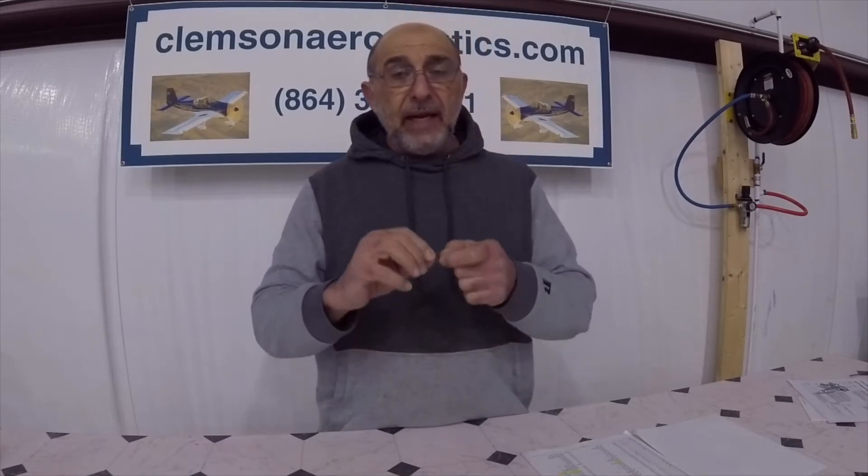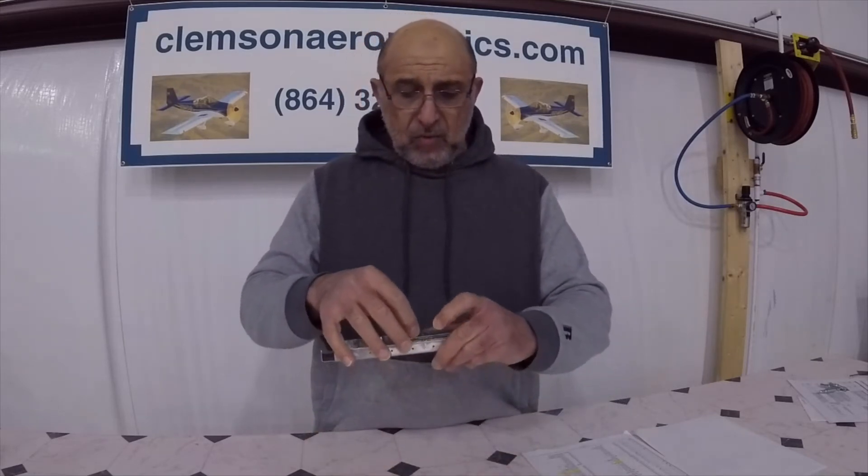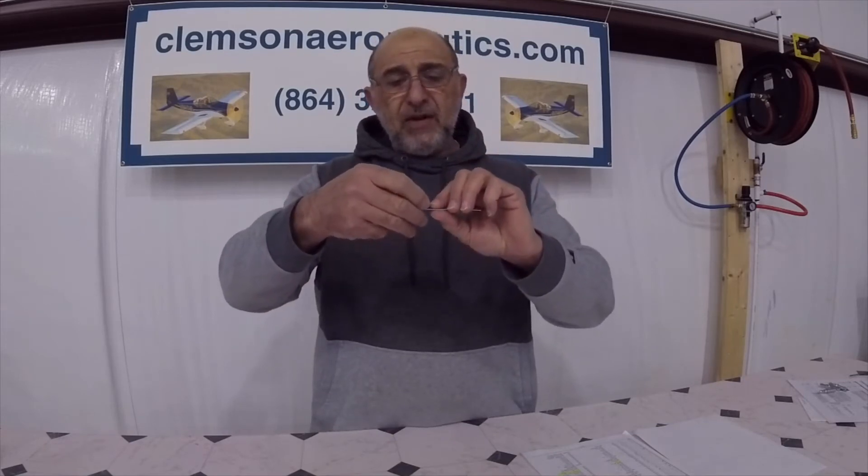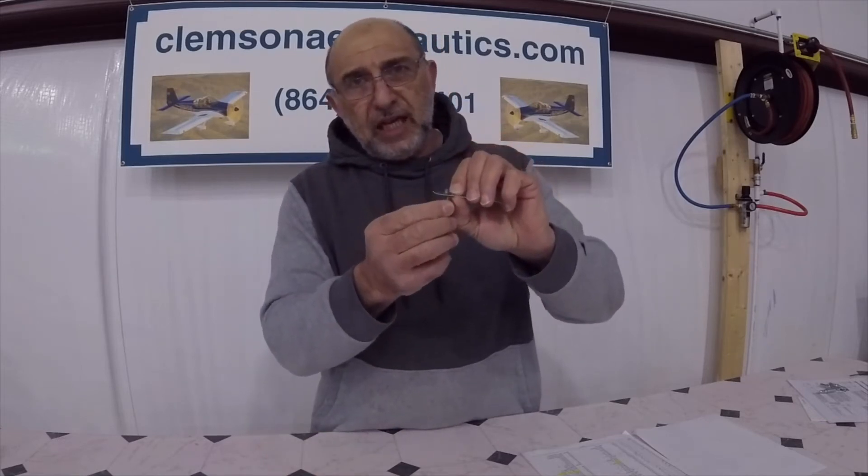I've read where people complained that they tried to get a screw through the nut plate and it doesn't want to go through, and they would run a tap through it. I don't know which nut plate they were talking about, but if we assume they are talking about this particular one — if you put a tap through it, you just ruined it. It's self-locking.